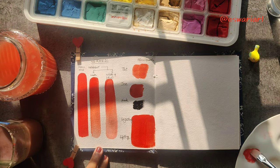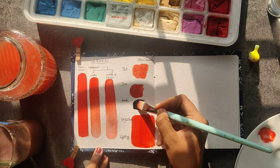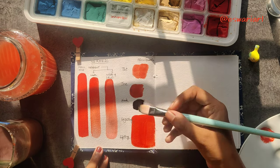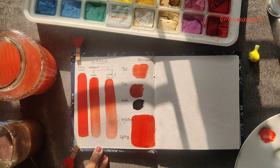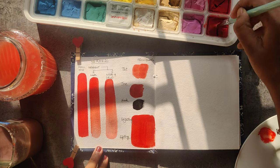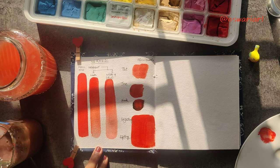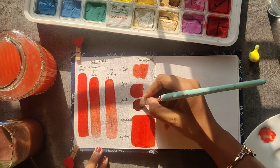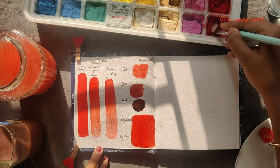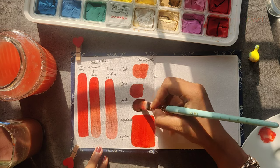Since gouache has a lot of properties similar to watercolors, we can easily reactivate it and we can easily lift the color by properly approaching the technique. We will be checking all those properties one each week, so I hope this series will help all the gouache painting enthusiasts.